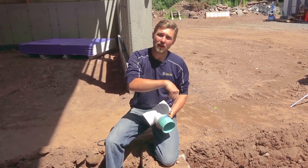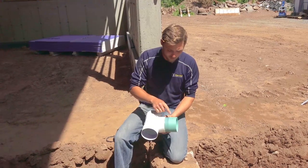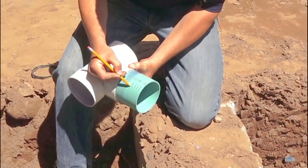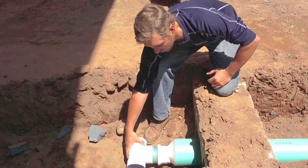Number one, we always try to keep the letters that are on the pipe facing upwards. That's for two reasons. The first reason is so that when you dig it up or you need to replace something, you can see the style of pipe it is — in this case, it's an SDR 35. The other reason is that when you're putting it onto the coupler, you can see the letters going in. The other trick is to take a pencil or a marker and make a couple marks up the side of it, so you're able to visualize and see when that pipe is all the way in.